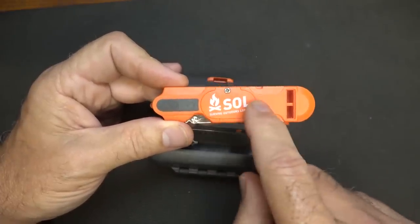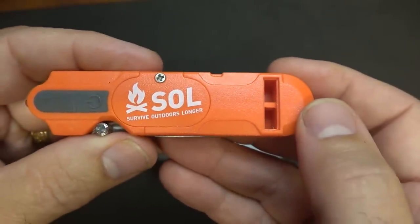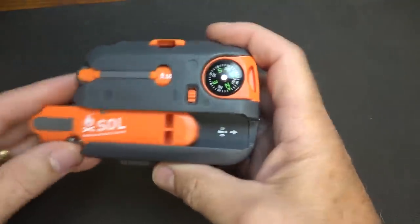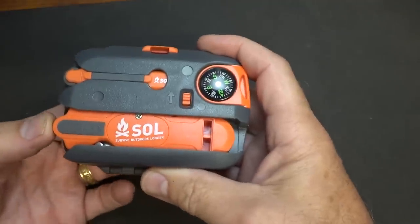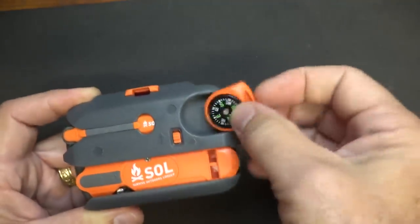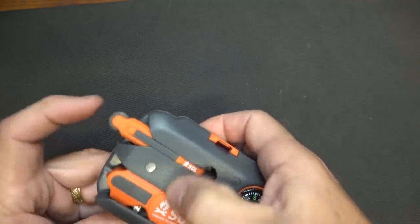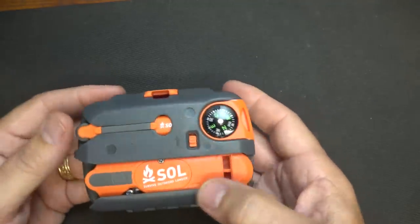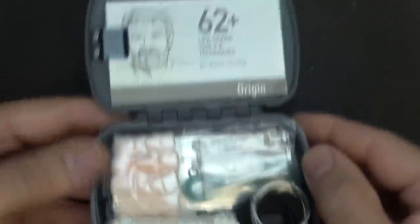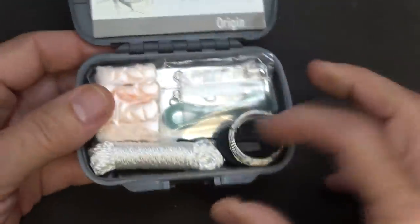Right here there are two batteries that you can replace with a little small Phillips head screwdriver. Here on the knife it says SOL — and it's not S-out-of-luck, but it stands for Survive Outdoors Longer. You can see the way it fits right back in, which is pretty simple, and it just clips into place. So you're not going to lose your knife, your light, and your whistle. The compass may get knocked off depending on how you're carrying it, and the fire striker is fairly tight in there but you could possibly lose it. But I like that the knife is secured.